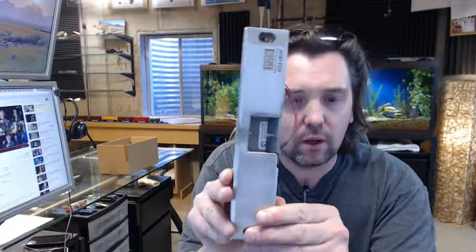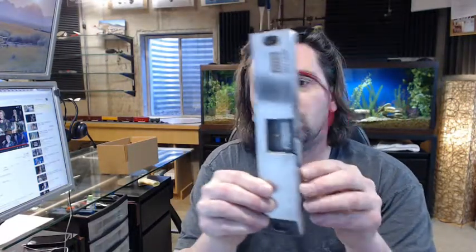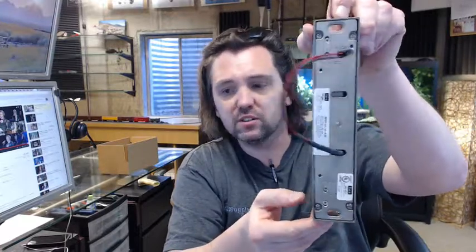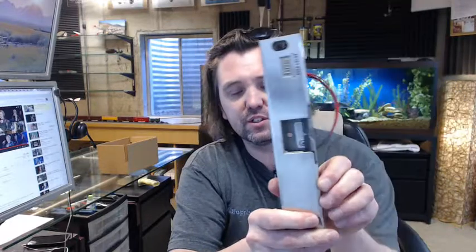Hello, my name is Rich Howard, owner of Architectural Builder Supply. This video is to bring you a closer look at the HES 9600 heavy duty grade 1 surface mount electric strike, to be used with rim exit devices, shown to you here in a 630 satin stainless steel finish.